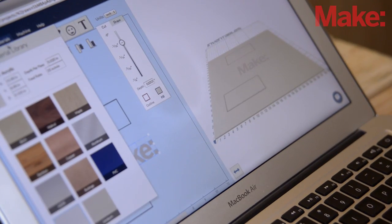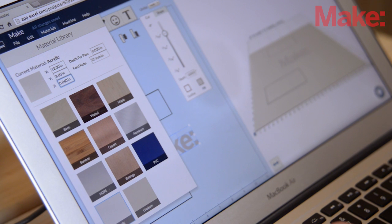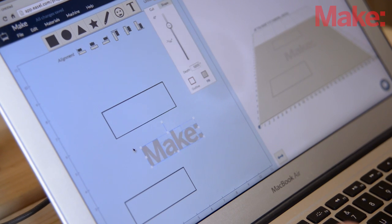And the software is free. You can go to easel.com for free — you don't have to have the machine. You can just be an enthusiast at home. If your school, library, or makerspace gets one, you can still use Easel at home for free and then come in, get your account online, plug it in, and you're off and running.